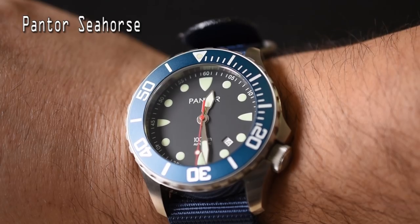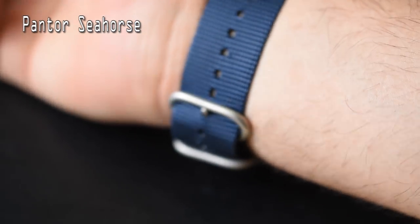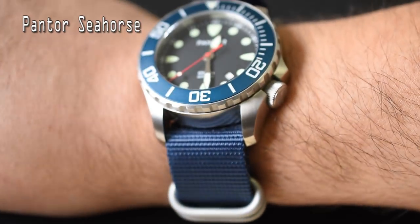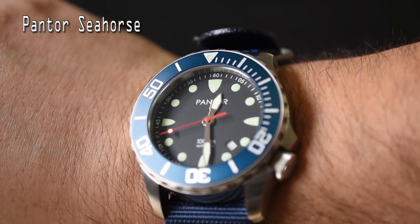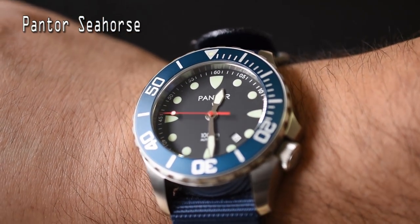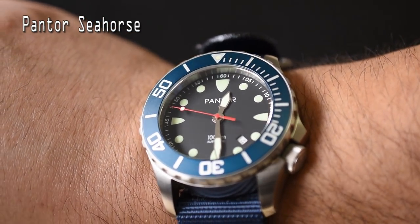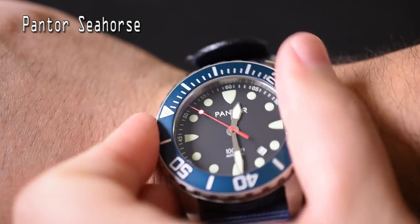Let's talk about how it wears on the wrist. I've put it on a two-piece navy blue NATO strap and I think it plays very well with the almost aqua teal bezel — it looks very nice. It's very comfortable. At 45 millimeters on my seven and a half inch wrist, the watch isn't huge on me. It is 16 millimeters thick, which might be too thick for some, but I don't see it being a problem.